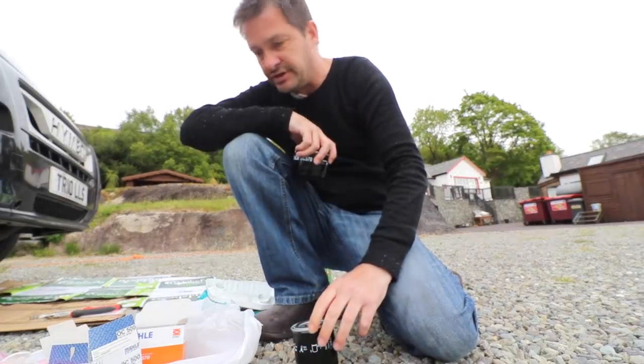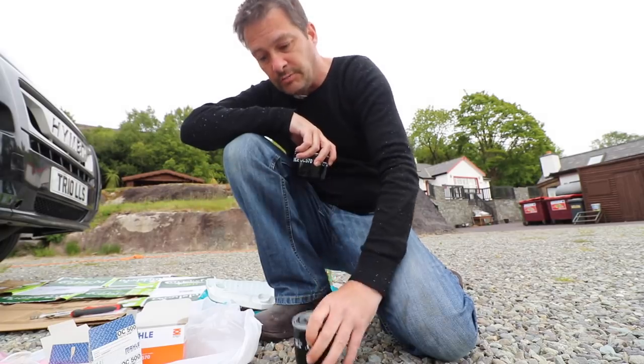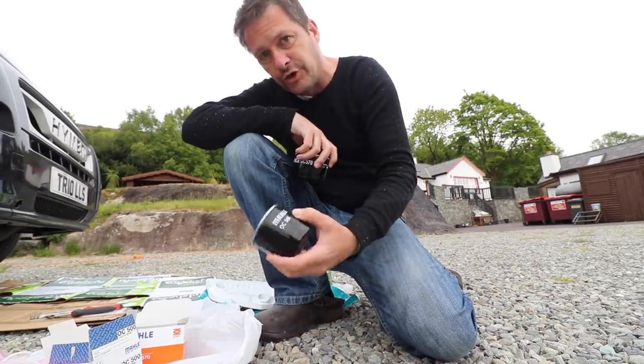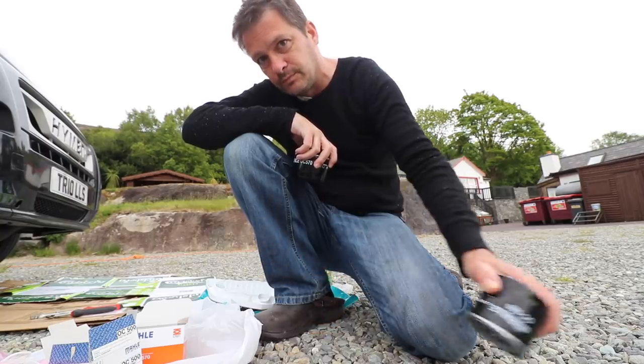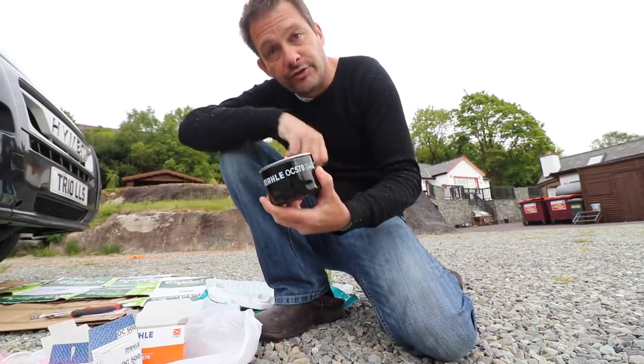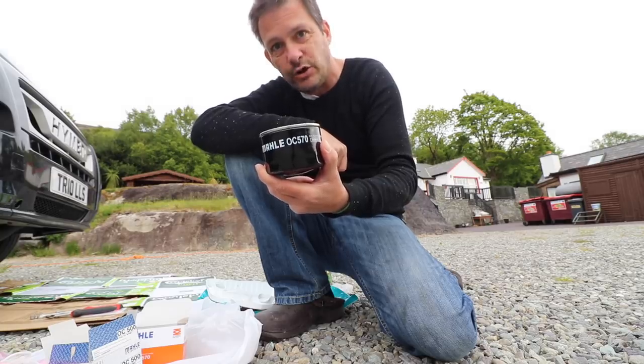First job of the day — I've got this on for a reason. I'm going under the van to fix the oil filter once and for all. A really good tip for you: when you are ordering your new oil filter, order the correct one. If you need an OC 570, don't order an OC 500. I've luckily ordered the right one — I've got a 570. Now I'm going to try and get the old one off.